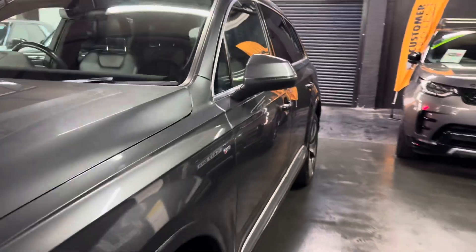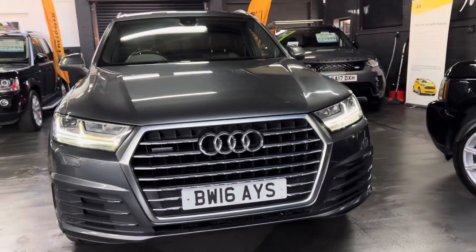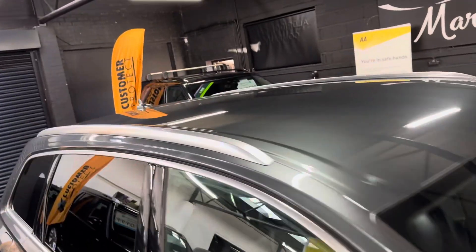S-line badging there, LED headlights, roof rails — full length.